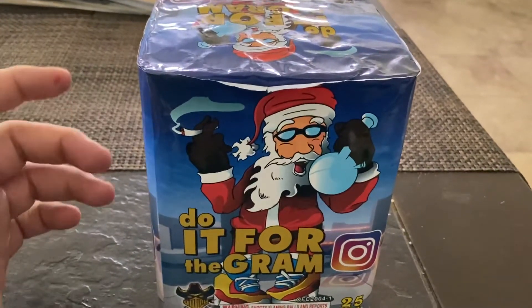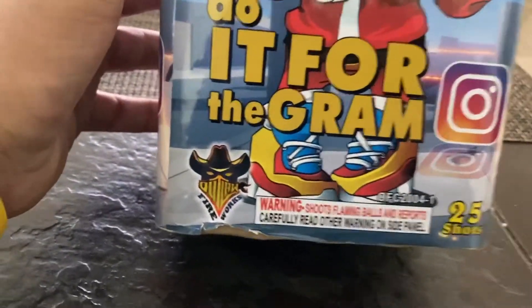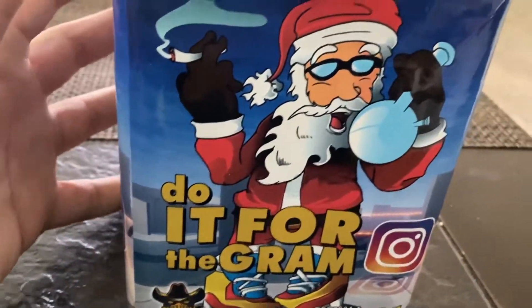What's going on YouTube? Hope you guys are all doing well. It's Philly P here, and with us today from Outlaw Pyrotechnics — this is Do it for the Gram.